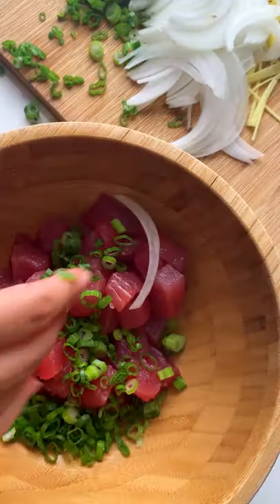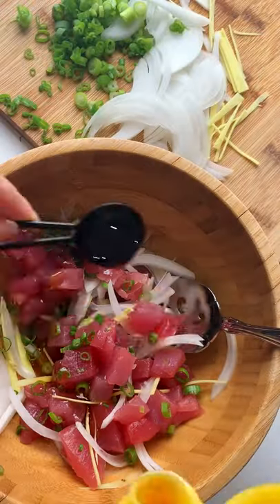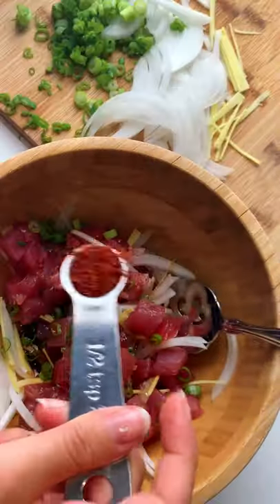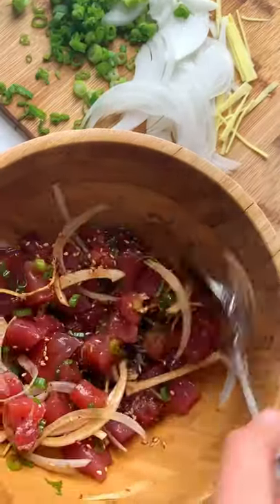How to make tuna poke: cube your tuna, and in a bowl add half cup of green onions, half cup of sweet white onion, and one thumb of ginger. Add one tablespoon of sesame oil, one and a half tablespoons of soy sauce, and one tablespoon of ponzu. Finish with one teaspoon of gochugaru and one teaspoon of sesame seeds. Mix well and add a pinch of sugar to finish.